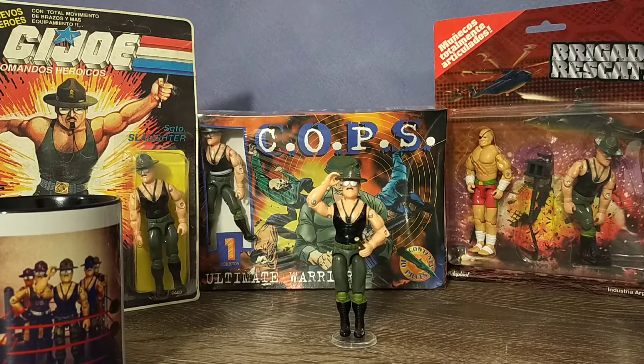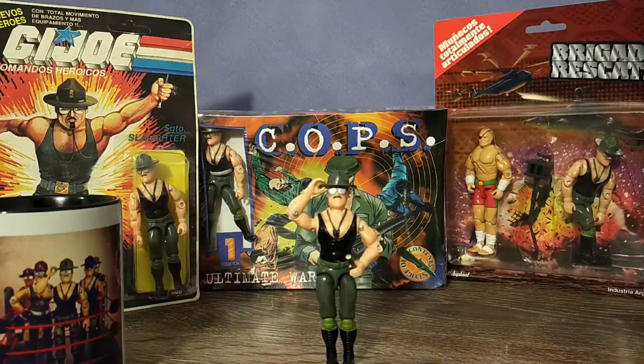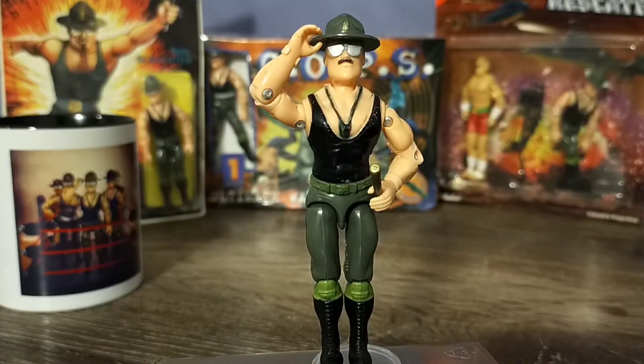Sargento Slaughter represents our second look at a foreign release Sgt. Slaughter figure, third if you count Fun School India's Supercop, and whilst he does have some familiar Sgt. Slaughter themes, I believe he is unique enough to stand out when displayed with other Slaughter action figures.